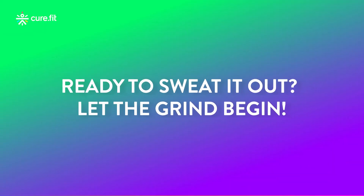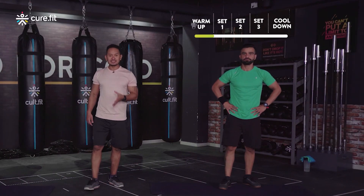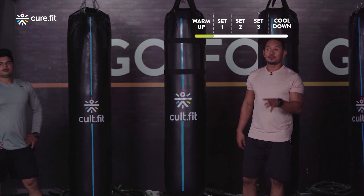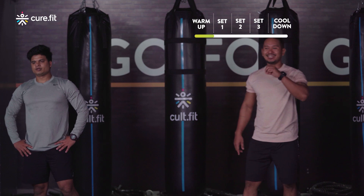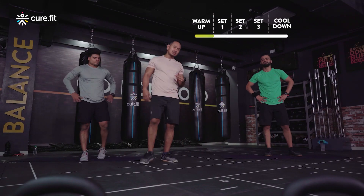Warm-up done! A few deep breaths, because we're going to start the main workout. Each movement is 45 seconds with 15 seconds rest, we go for four movements, four rounds, and after every round we're going to be resting for 30 seconds. The first movement we have for you today is a full body conditioning exercise — burpees.